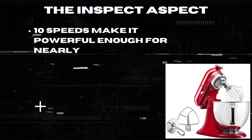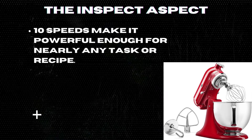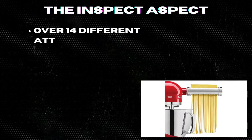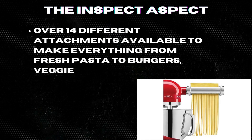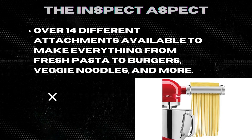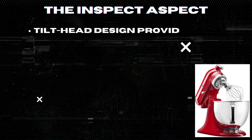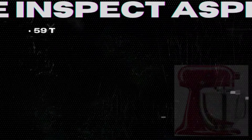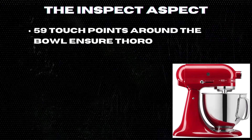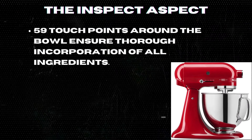Ten speeds make it powerful enough for nearly any task or recipe. The five-quart stainless steel bowl with handle allows you to mix up to nine dozen cookies in a single batch. Over 14 different attachments are available to make everything from fresh pasta to burgers, veggie noodles, and more. The tilt-head design provides clear access to the bowl to add ingredients easily, and 59 touch points around the bowl ensure thorough incorporation of all ingredients.